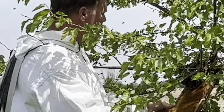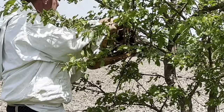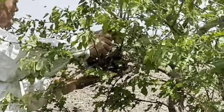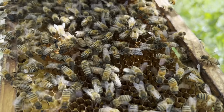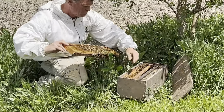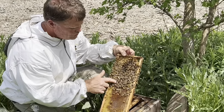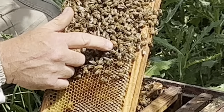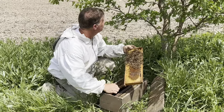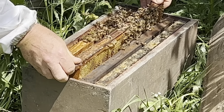So I'm just going to scoop them up with these combs. I've located the queen — she's right here. And since she's here and in this box, I can be pretty certain that all these bees are going to come into this box too.